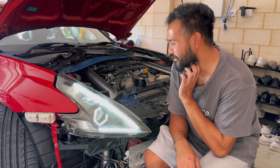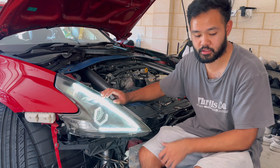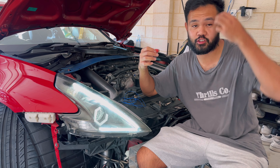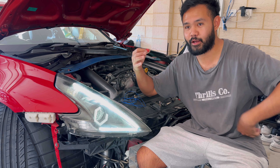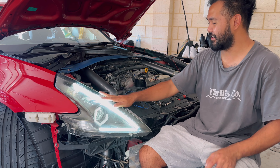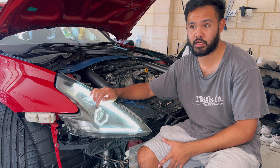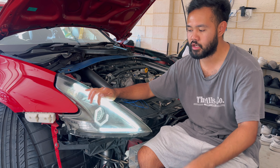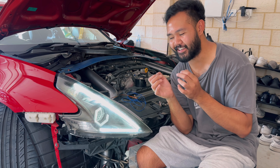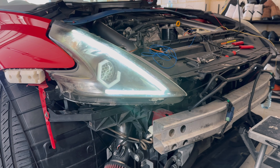The LED strip works for the park lights. The reason it wasn't working before was the quick splices — it wasn't making a solid connection, literally no contact at all. These are done. These also have the switchback indicators and the hexagon halos. I'll get this one sorted first so I know what to do for the next one. This is progress — we are getting somewhere.